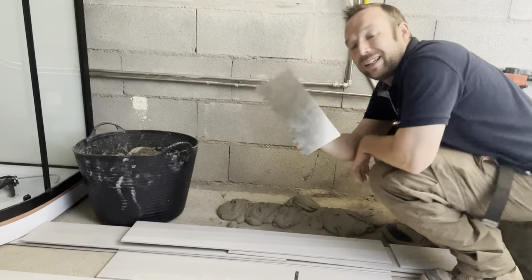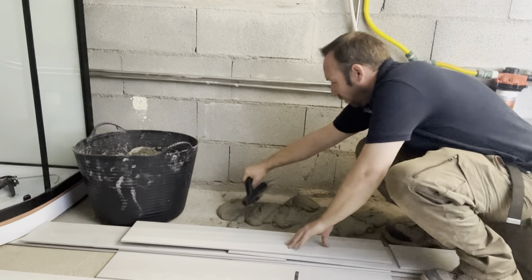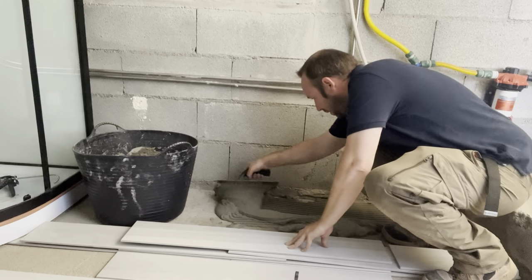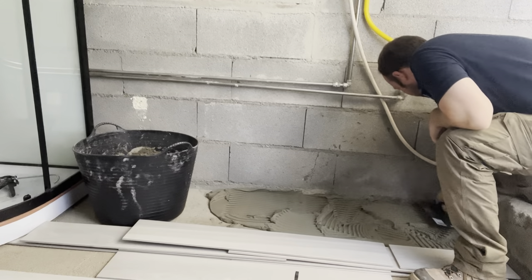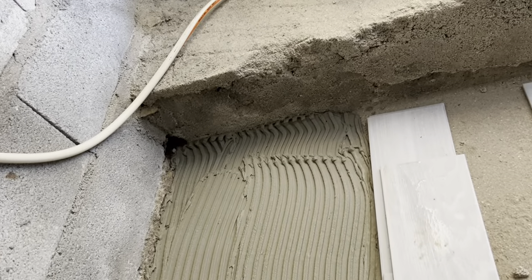This little thing here is your tile trowel — it's got little notches in it, and all we're going to do is spread it. You can see I've got a lot of excess, so plenty more to go around, which is great news for me.